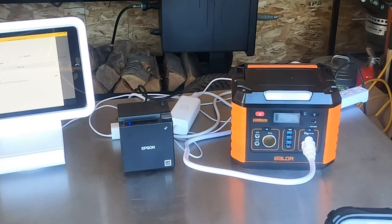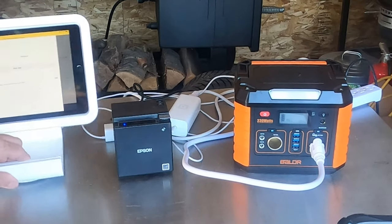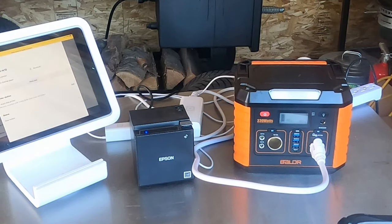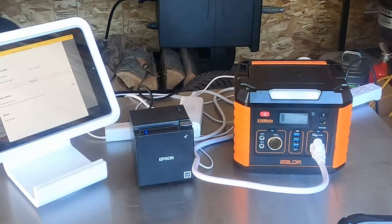So everything is working like it's supposed to. It's going to run this just fine. When you're sitting out at a pop-up or an event, you can have this just sitting on your table running your pay station, and it should run four or five hours just fine — without needing that big heavy-duty generator, whether you're doing a pop-up tent or in a concession booth, trailer, or truck.